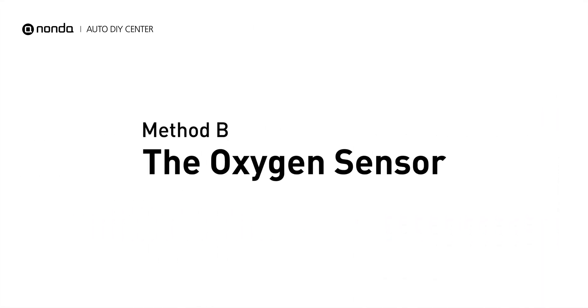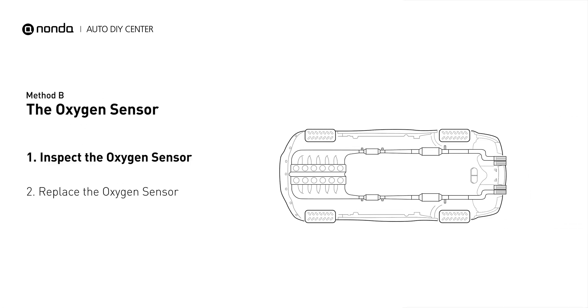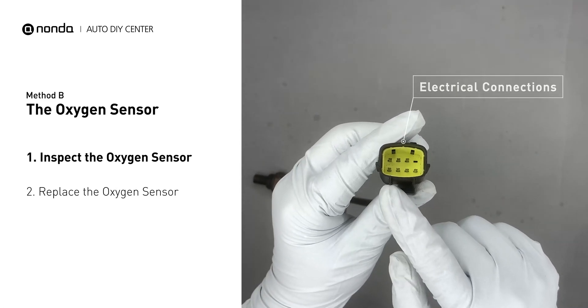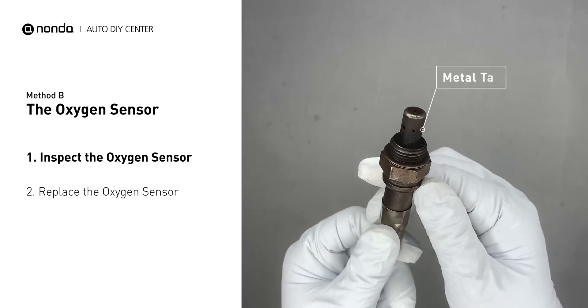Method B: The Oxygen Sensor. This oxygen sensor is located right after the catalytic converter. Bank 2 is on the side with cylinder number 2, and sensor number 2 is usually the downstream oxygen sensor behind the converter. Visually check the oxygen sensor's electrical connections, wire harness, and metal tabs for any damages.